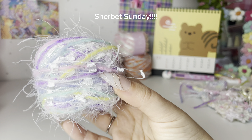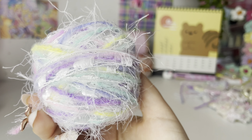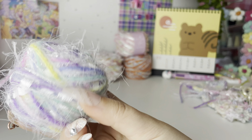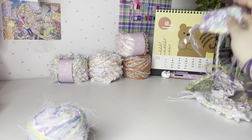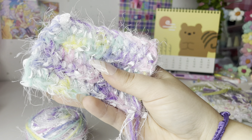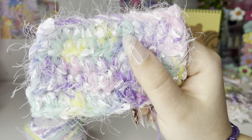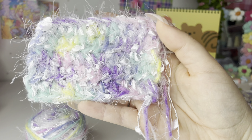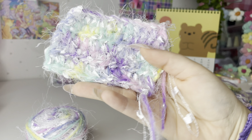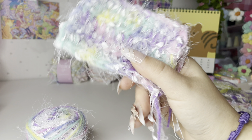This is Sherbet Surprise, and this is the yarn you'll get if you buy the collar kit. It is just these pastel shades with some glitter, some eyelash, and ladder. This is what it looks like crocheted up — you can use these for knitting too; I've used them for knitting and they turned out just as cute. It's one of my most popular yarns and it's really soft.